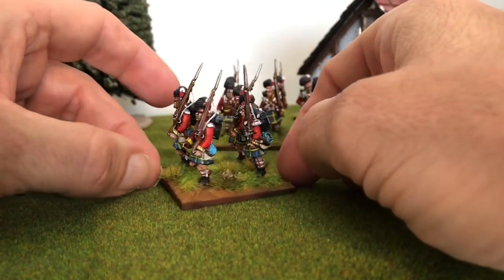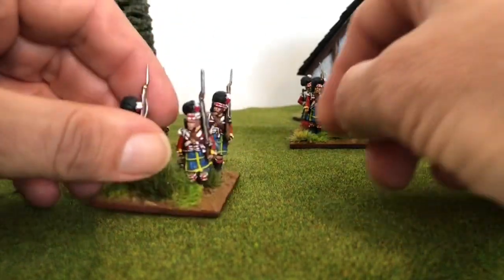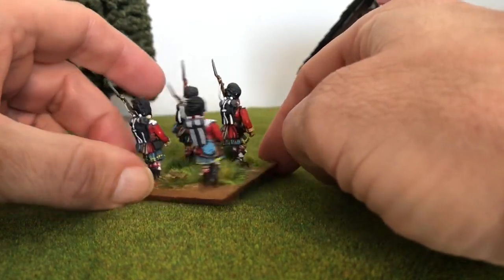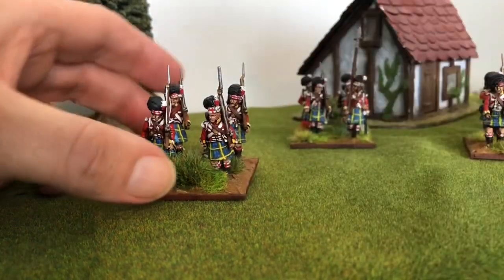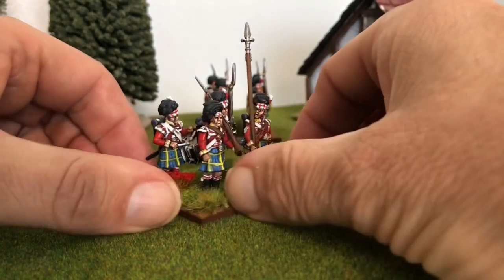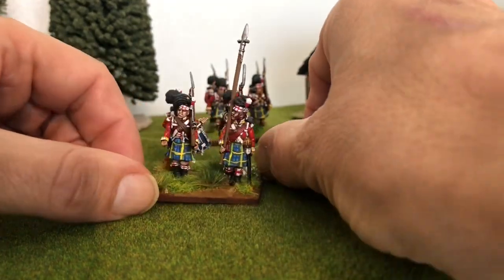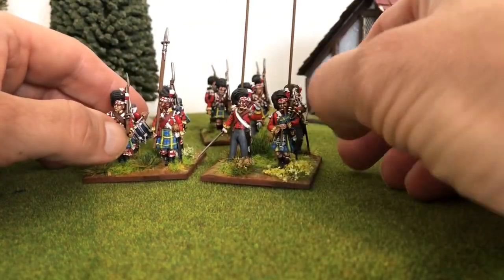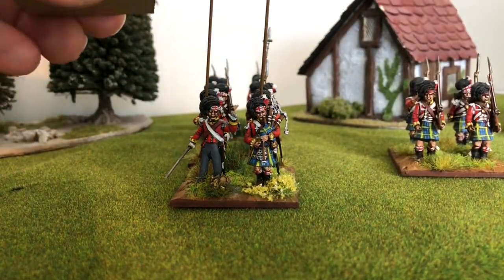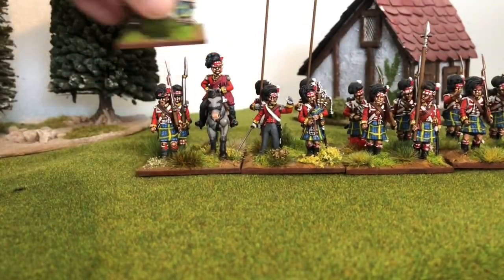These are a mixture of Victrix, Perry, and Front Rank. As I mentioned before, the Front Rank ones are the easiest to paint, I think. The last stand has a sergeant on it — definitely Front Rank. I put the drummer in this little stand as well, and normally I would put the musician further back, but I put him in this particular stand this time around.